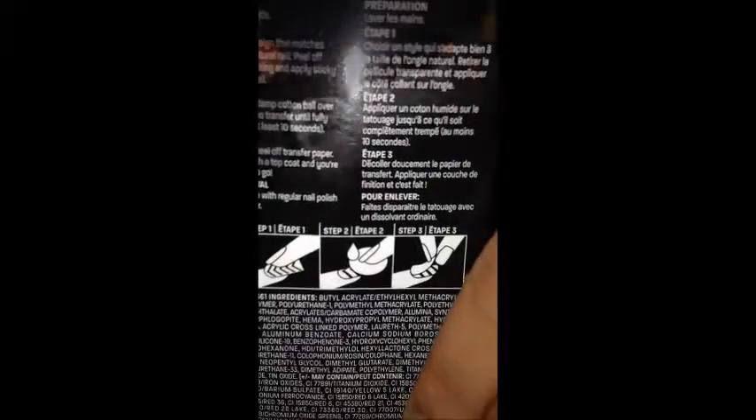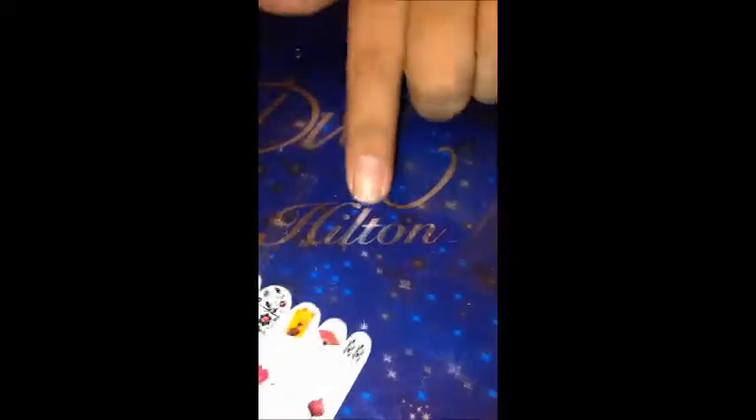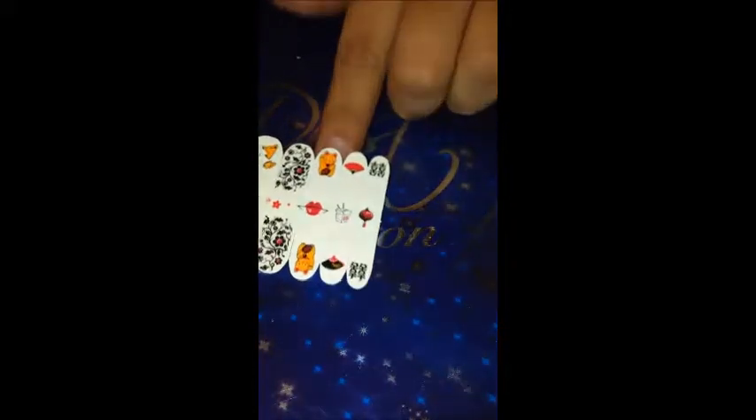The back of the packaging comes with instructions on how to use these. It says to start with clean hands and then choose a design that matches the size of your natural nail.